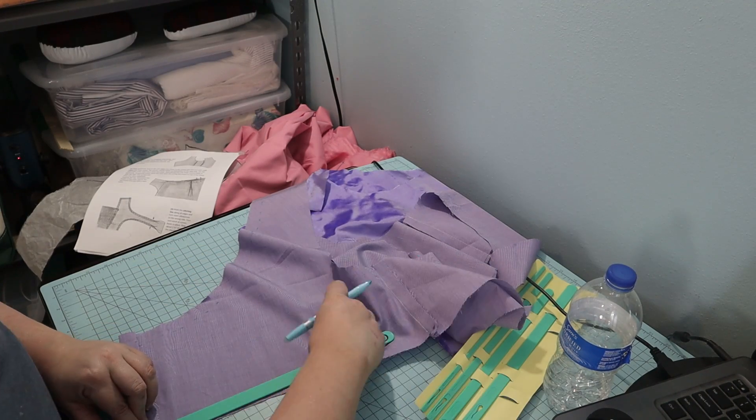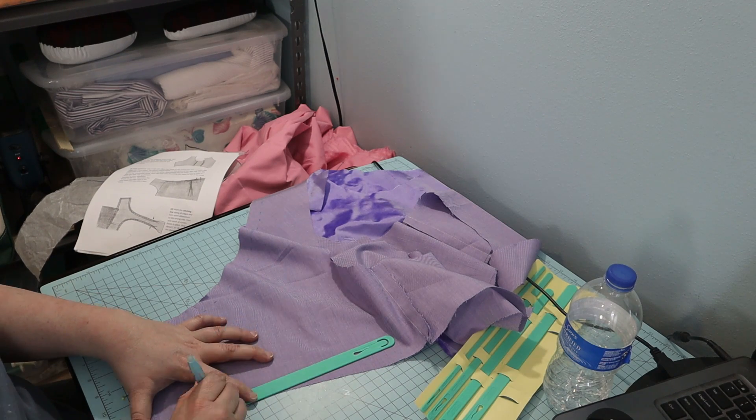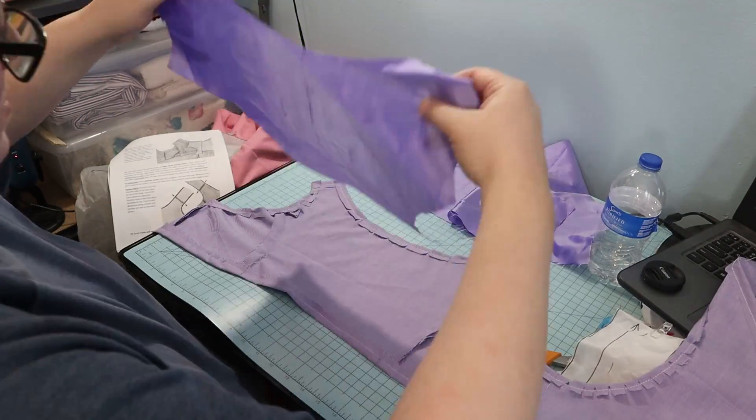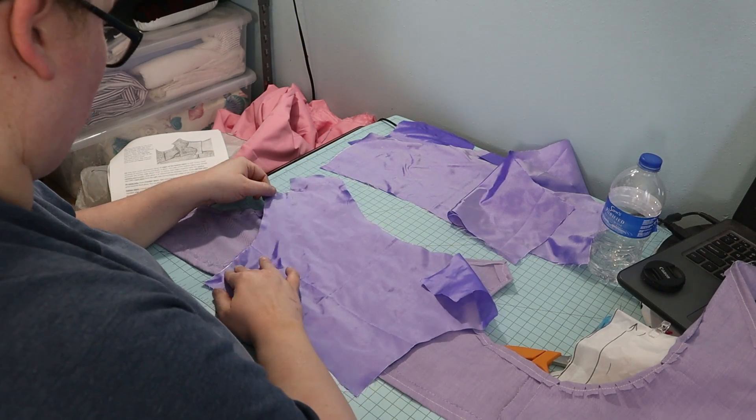Then I marked the stitch line. The next step in the instructions was to pin and baste the back and front pieces outer fabric to the lining.